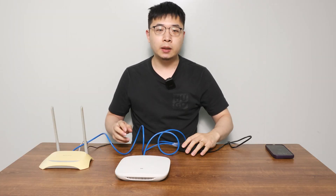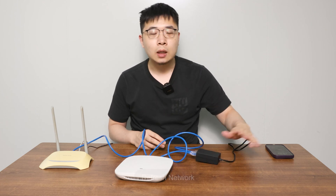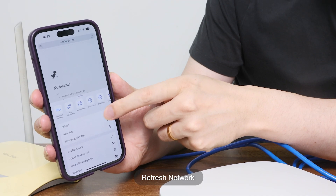The PoE injector passes both power and data to the AP — no extra wiring needed. Now let's connect to the AP's network and configure it.